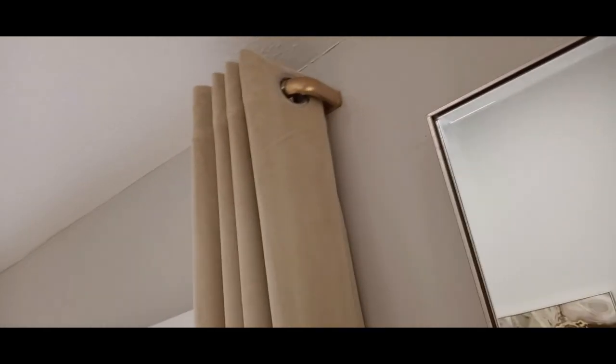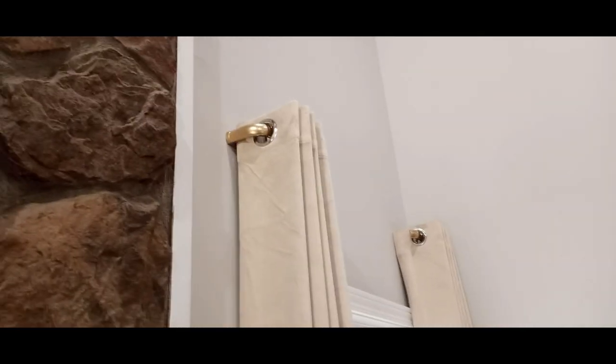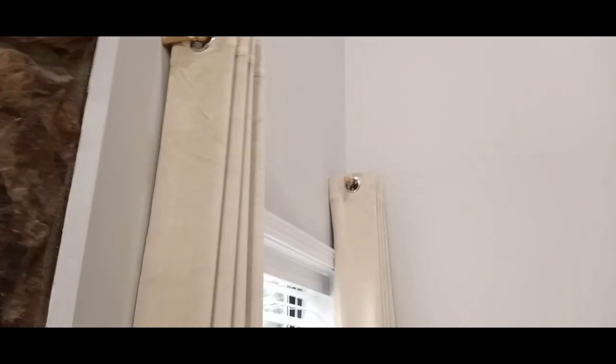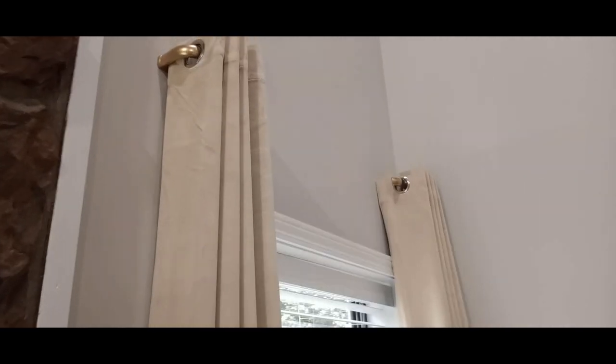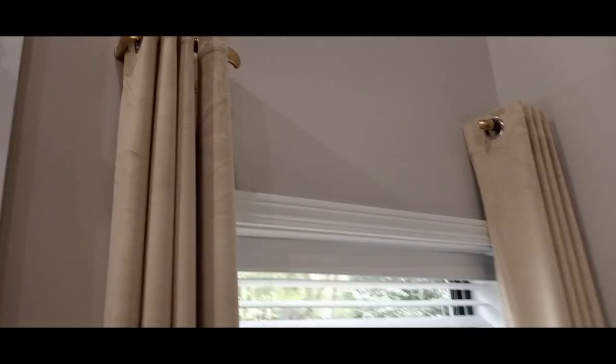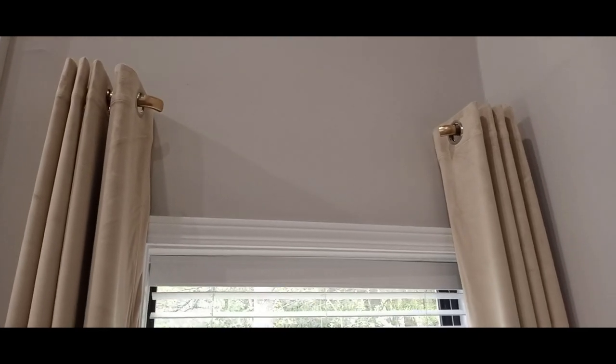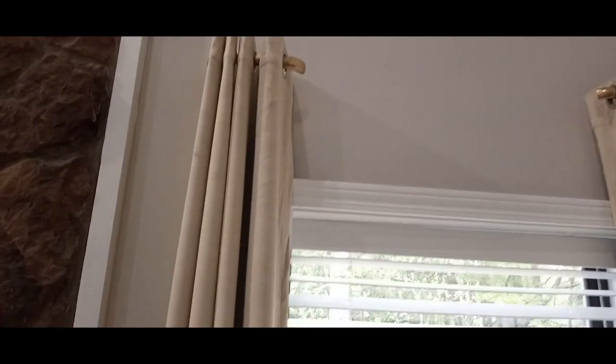I just want curtains on the end of each window because I don't want them to close, and if I put a rod there it would signal family members to close it. This looks gorgeous. I sprayed it gold because it doesn't come in gold, and I didn't show that part or the install on camera, but they are perfect. I just wanted to share that you can think outside the box and find something that fits your home.